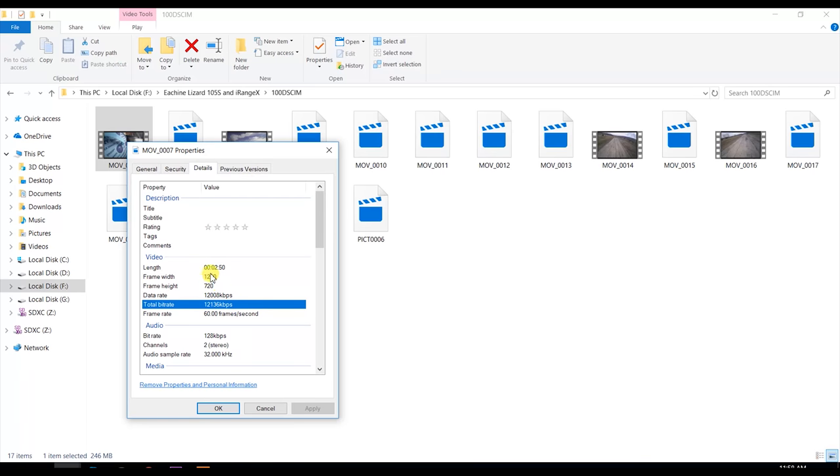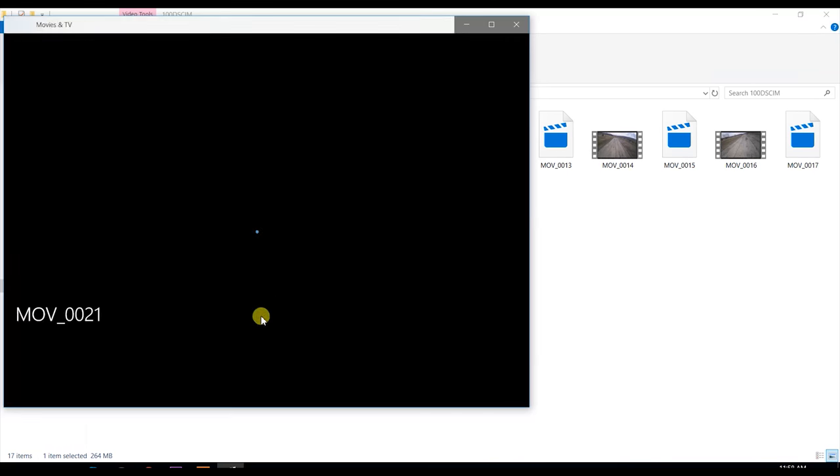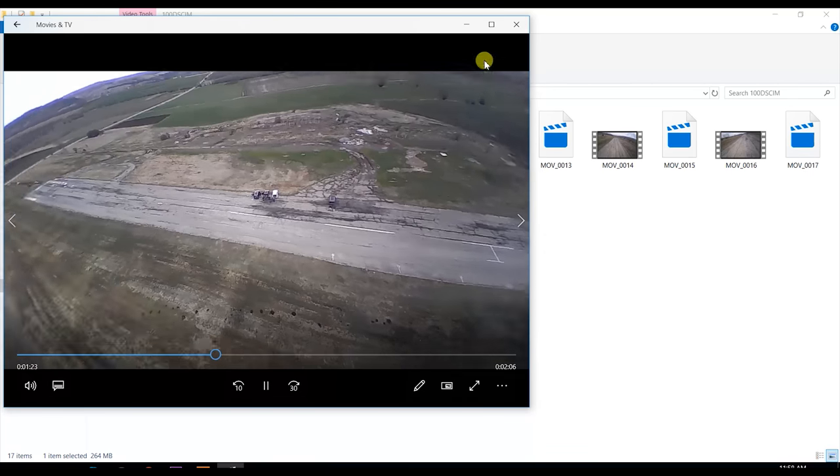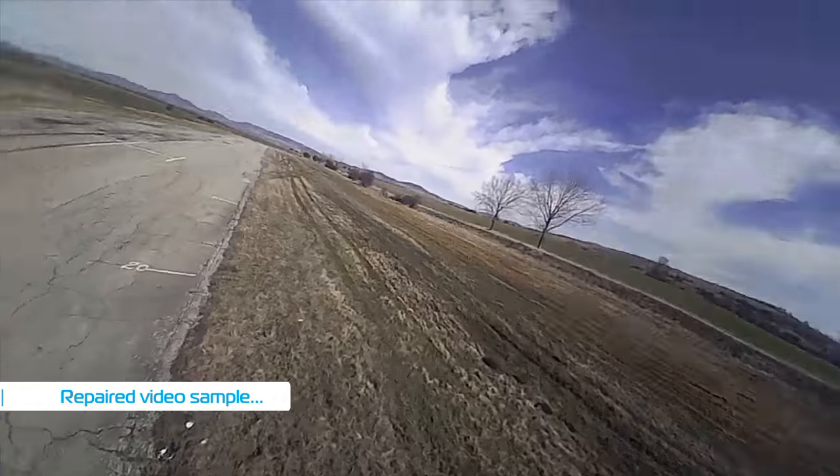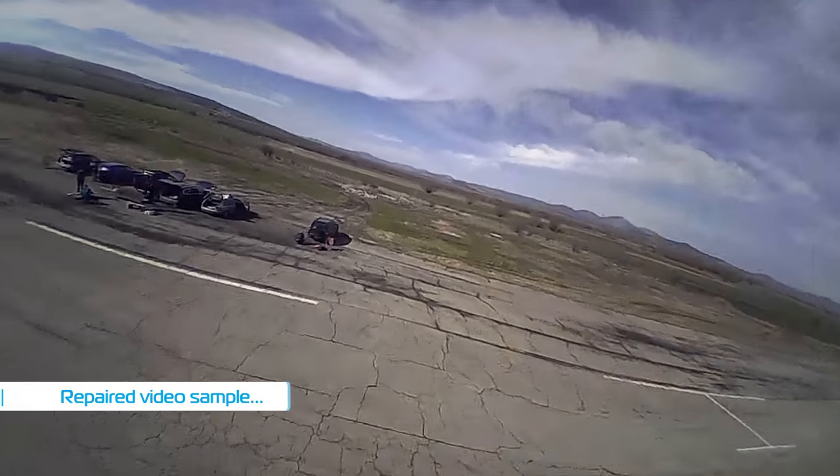Speaking of the camera, it records 720p at 60 frames per second at a rate of around 12 megabits per second, which is not high but the video quality looks okay. Keep in mind that the camera will start recording on its own but will corrupt the video file if you unplug the battery before stopping it manually, and fixing that file does not yield perfect results.